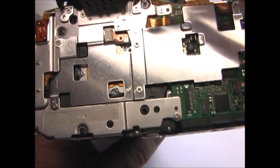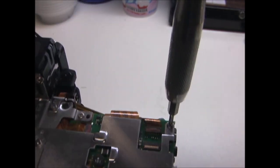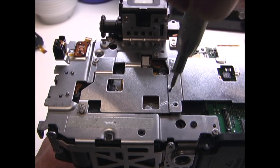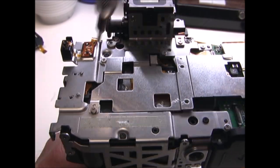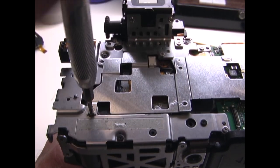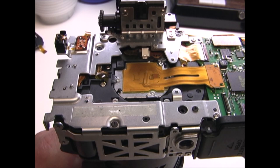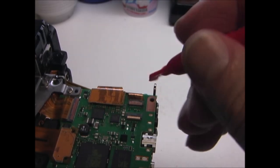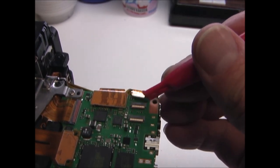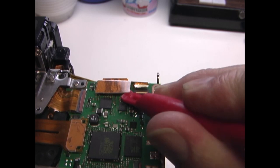Next I'm going to remove these two screws for the hinge for the LCD screen. Now remove these screws for this metal plate on the back, and then remove the metal plate. Remove this ribbon cable on the main board — lift the latch and pull the ribbon cable out. This one just snaps on and off — lift it straight up.